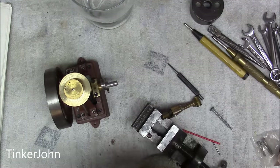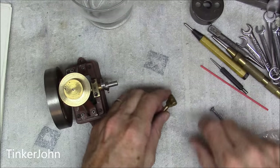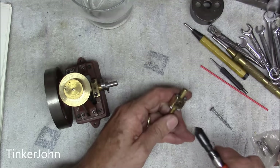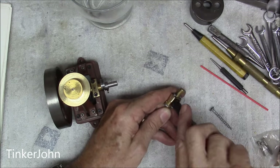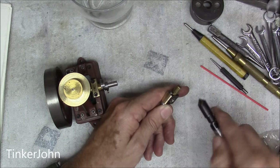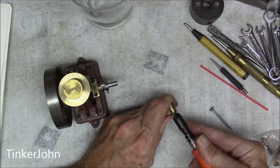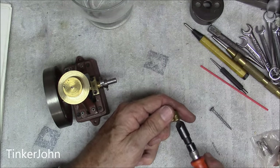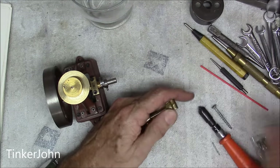Now I'm going to do some hand chamfering. I'll run the deburr tool in a few times just to clean up those outside rough edges and make them look a little nicer — top part and all around. Nice and smooth.